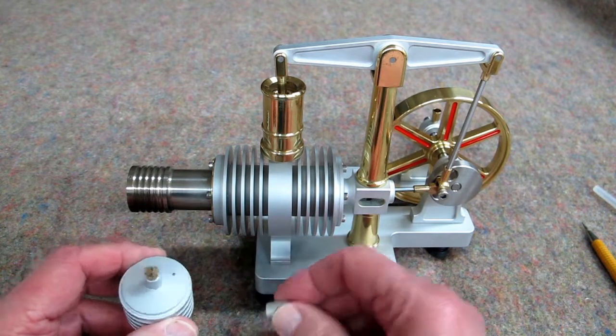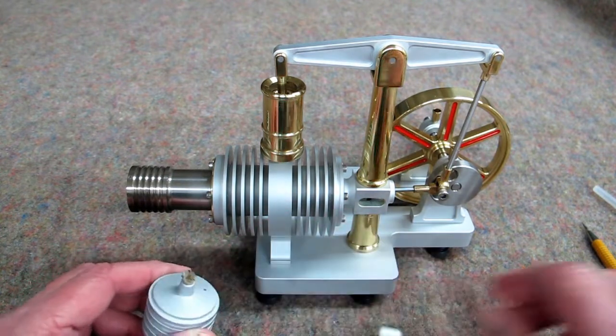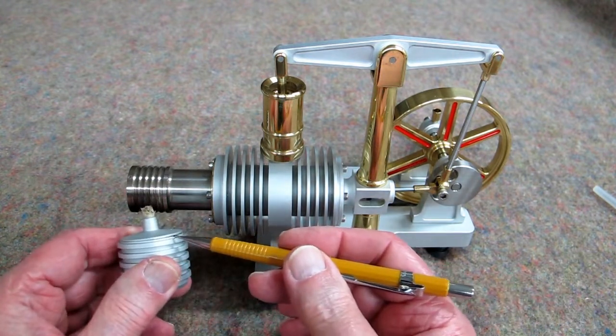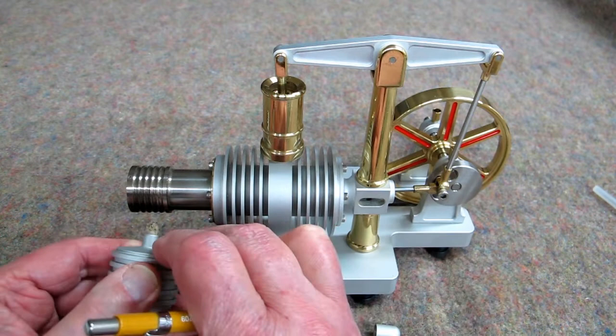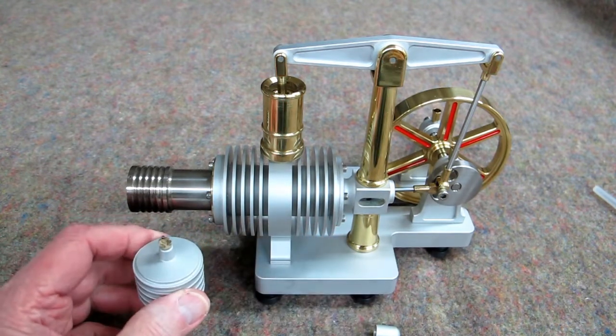The alcohol lamp — this little cover keeps your alcohol from evaporating. This is made with an O-ring, and it's a real pain to try and get that lid off of there. I suggest that you do not mess with that.